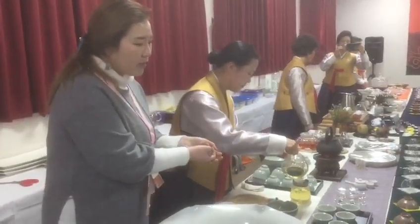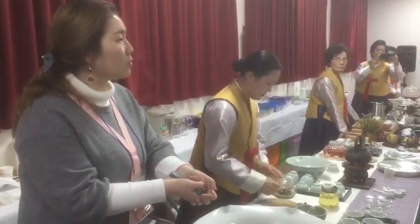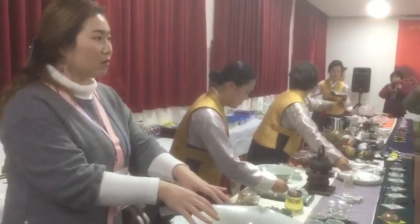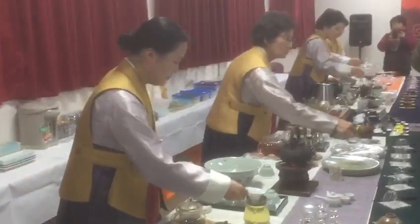Korean green tea, and then you can enjoy this snack, traditional snack called Han Gwa, and it is made with rice. Basically, all of the ingredients are rice. So, first tea, and then second snack, please.